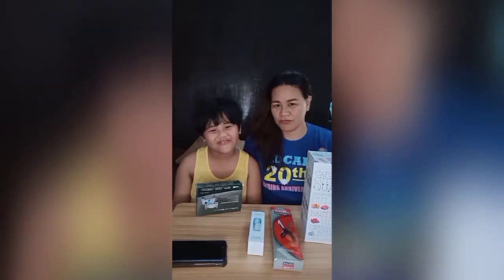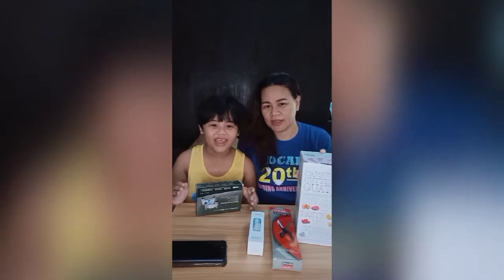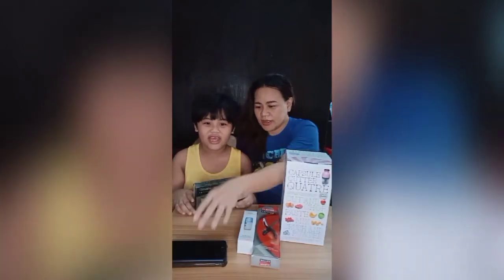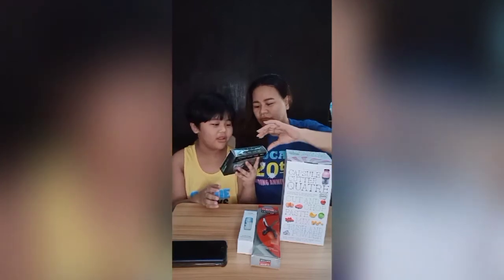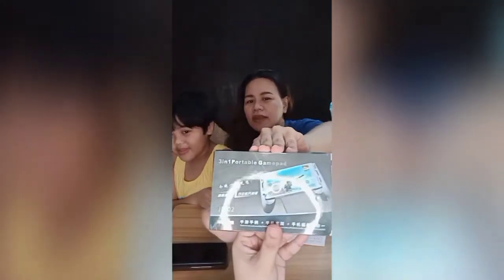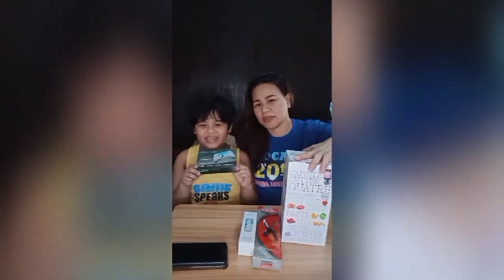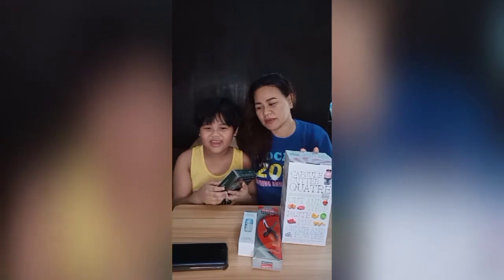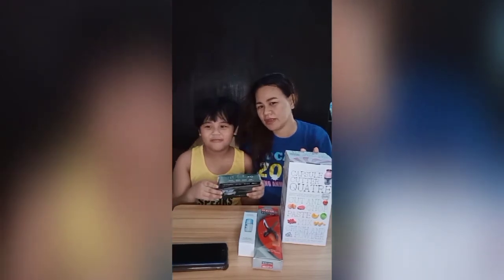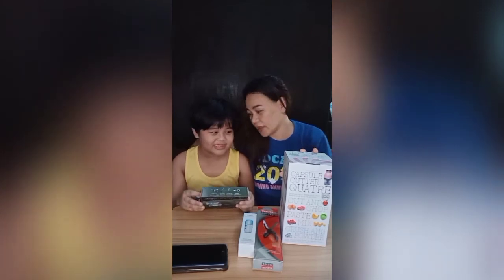Welcome back to Joaquin's TV. Today, we're going to unbox four of our products. The first one is a 3-in-1 Portable Game Pad. Where can they buy this? You can buy this at our shop — Watkins Online Retail Shop.